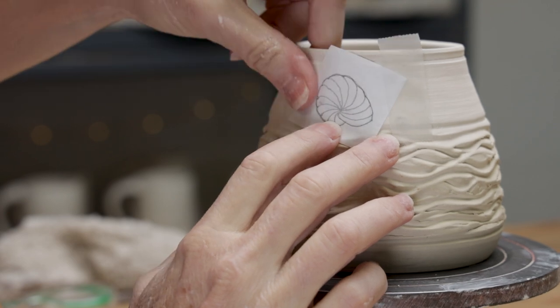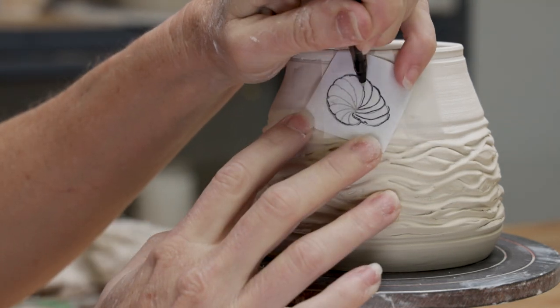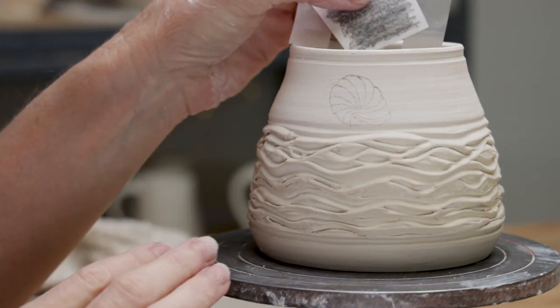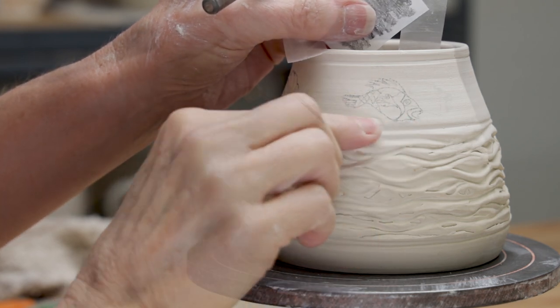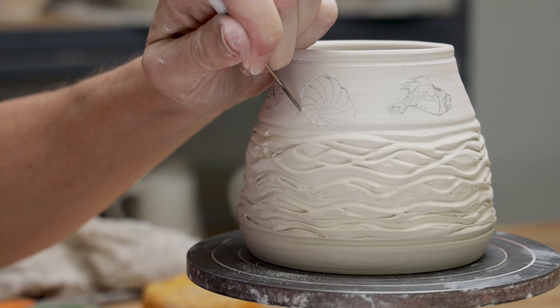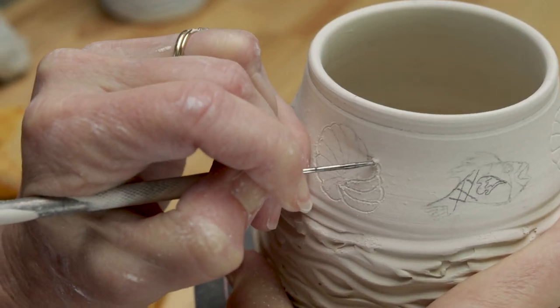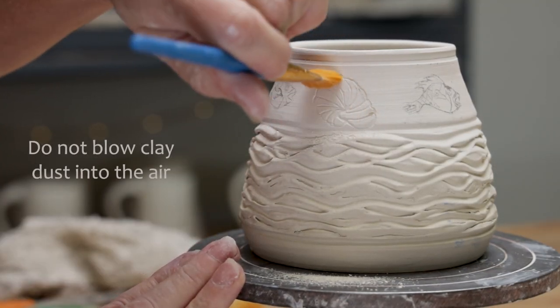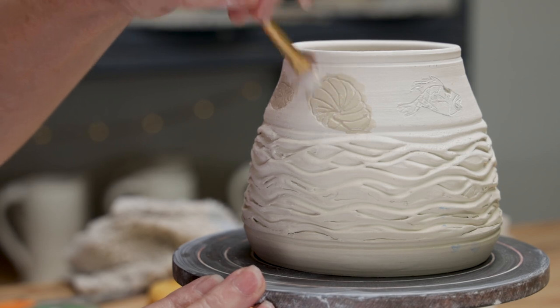Cut out your drawings, then using a sharp graphite pencil, blacken the back of the paper. Position the drawing where you want it on the pot and tape it in place. Using an ink pen, trace the lines of your drawing to the clay. Using your needle tool, shallowly carve over your drawing lines. With a paint brush, gently brush away the clay crumbs.